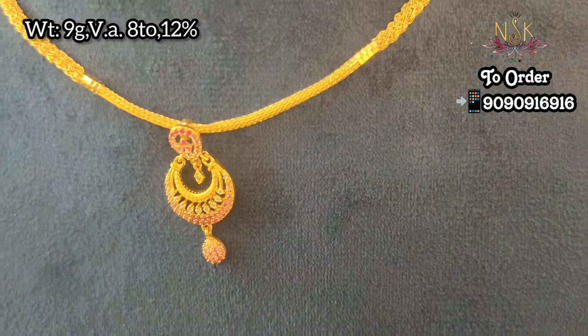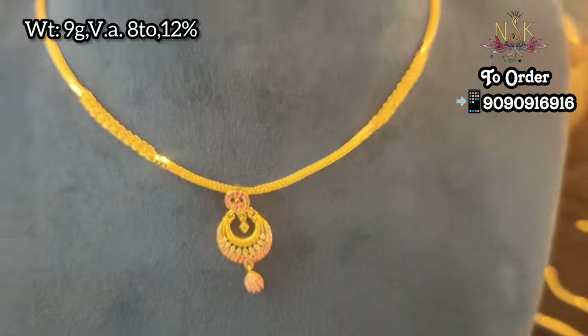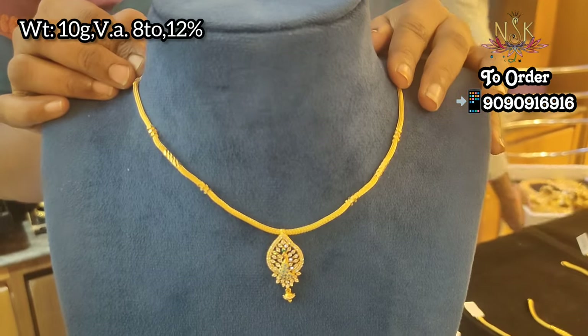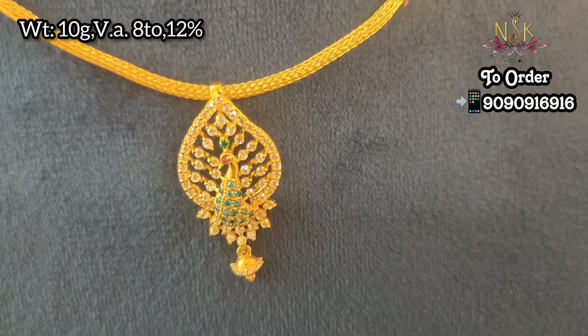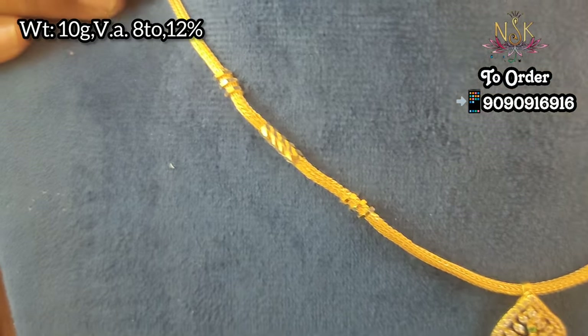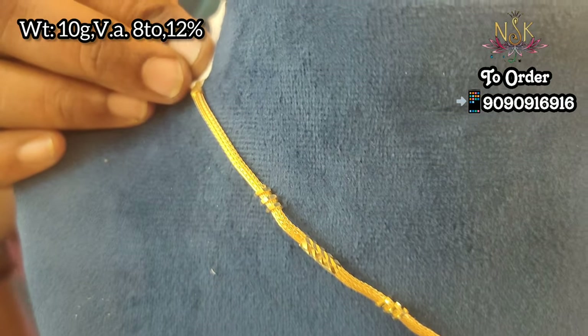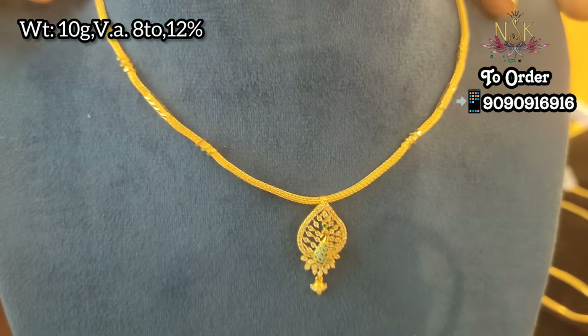You can order your channel name. This is 9 grams. You can order your 10 gram piece as well, or choose by height and light weight.